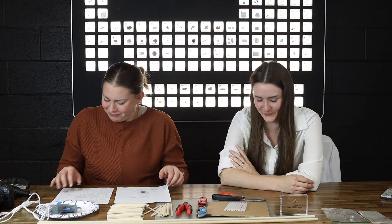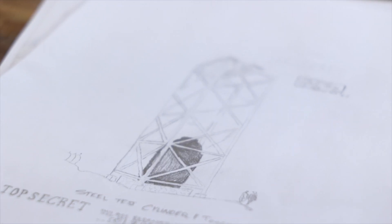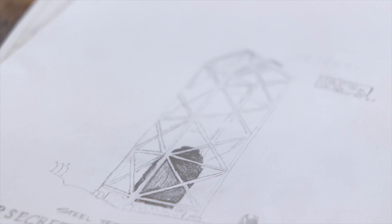We're going to share some of our favorite facts with you as we build this diorama. The tower that we're kind of modeling ours after held Jumbo, which was the container that was going to hold the bomb if the bomb didn't detonate.